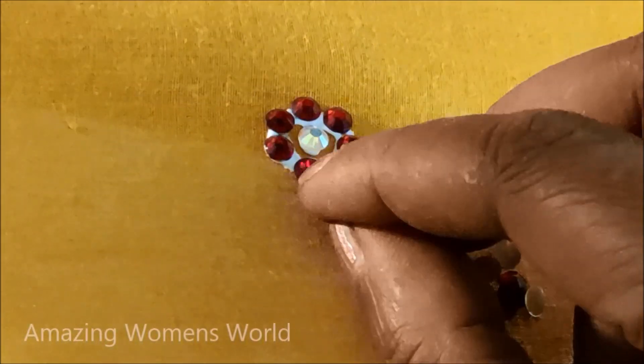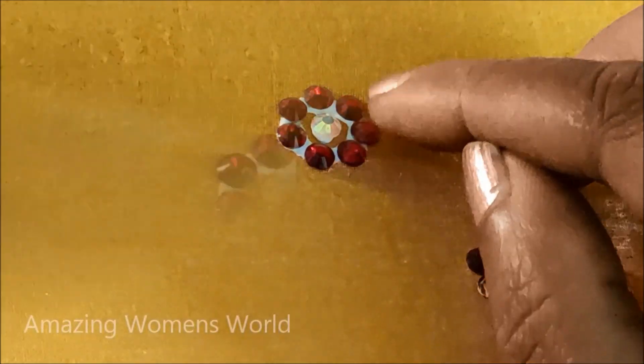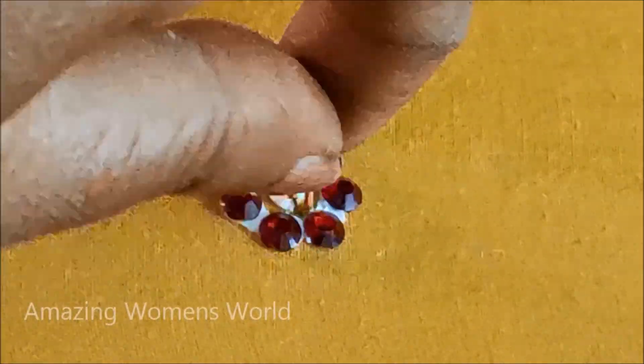I'll be applying glue dots to stick the red color kundans of circular shape in small size, and in the center a silver color kundan of the same size, which is also in circular shape.